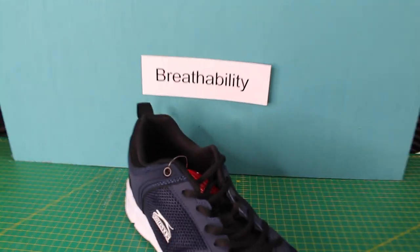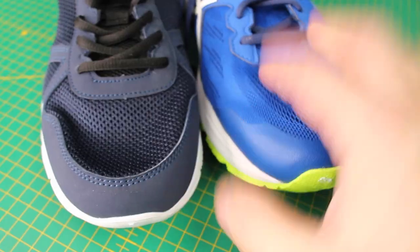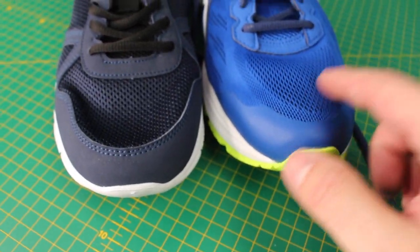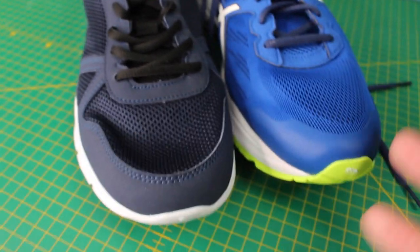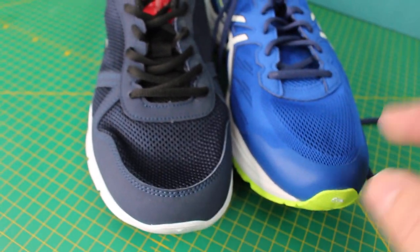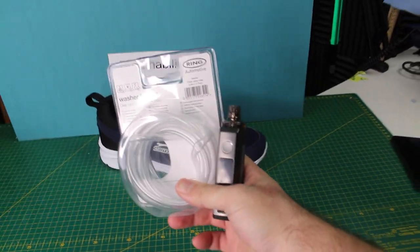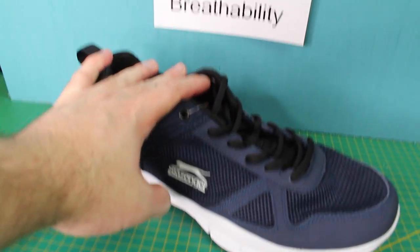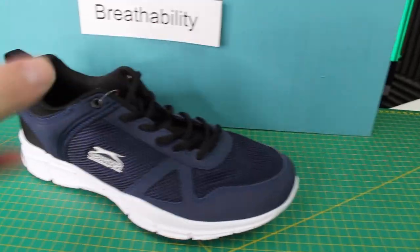Our next task is breathability — the amount of air the shoe allows in and out through its holes. On the surface, the expensive looks like it has a tighter knit and will allow less air through, which can be both good and bad. We'll confirm that with our experiment. The simplest way to test this consistently — we'll use a tube and a vape. Closing off the top of the shoe so no air can escape, we'll fill it with smoke and see where it comes out.